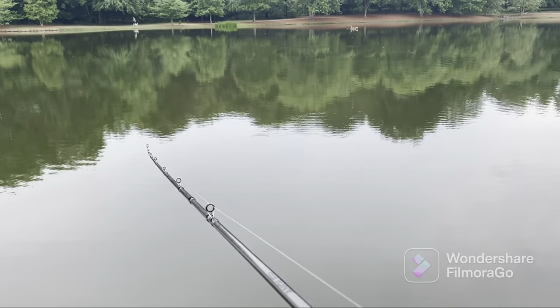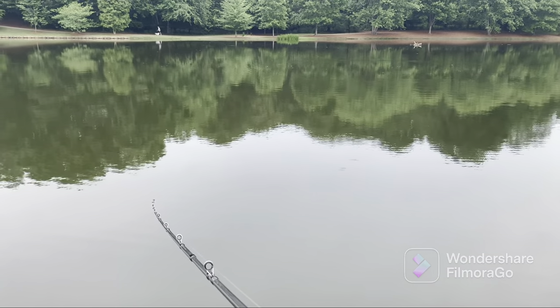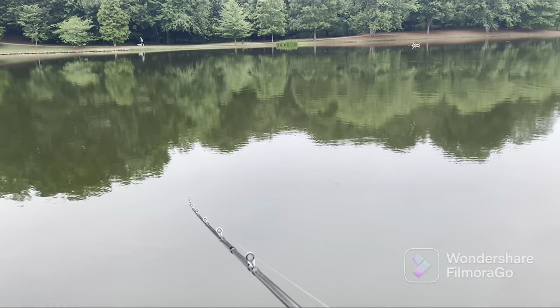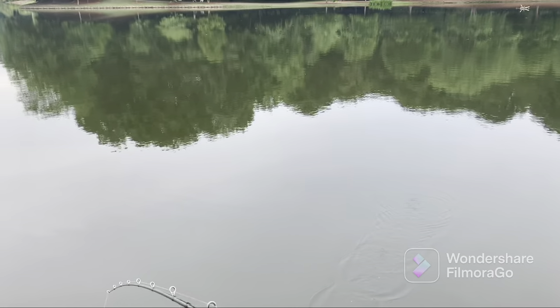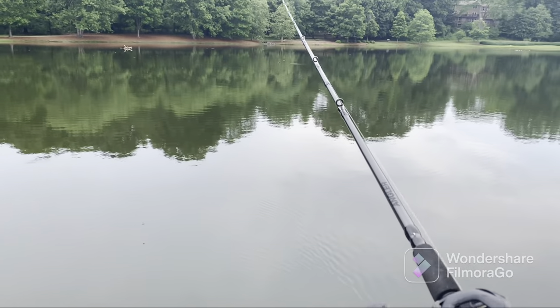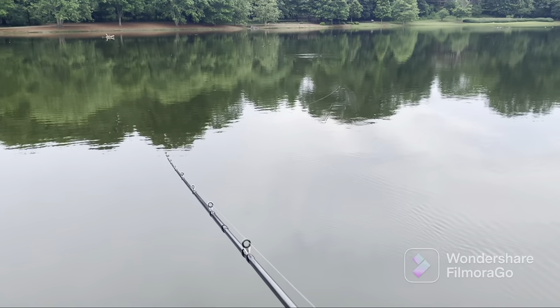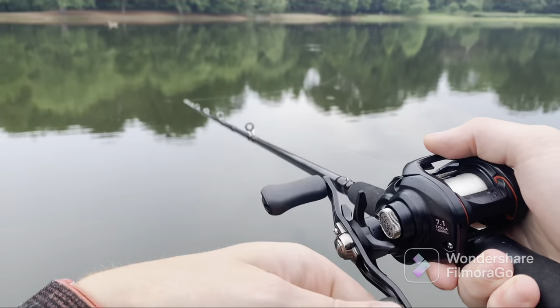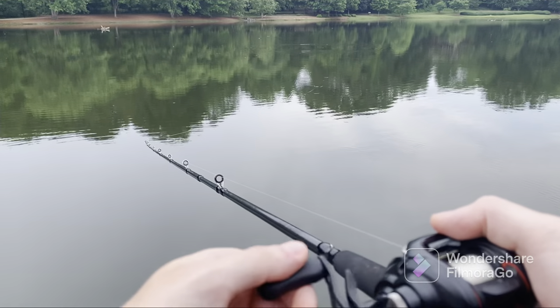I have backlashed it a couple of times, but the only reason was that I was being careless — I was trying to skip a lure underneath a tree with a rubber bait and I forgot to thumb it as I was making contact with the water and tried to rip it through there. Obviously in that situation you're going to get some backlash. But even if I send it super hard or do something weird with the rod, most of the time I'm not really concerned at all, which is not something I could say before.